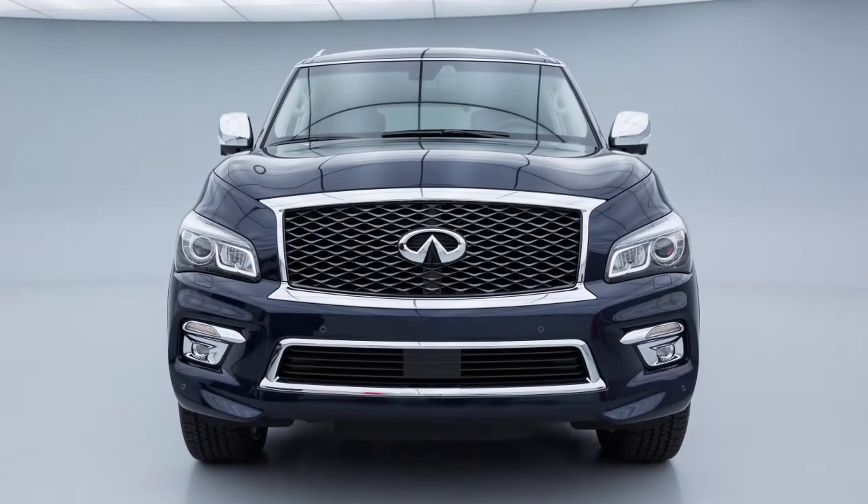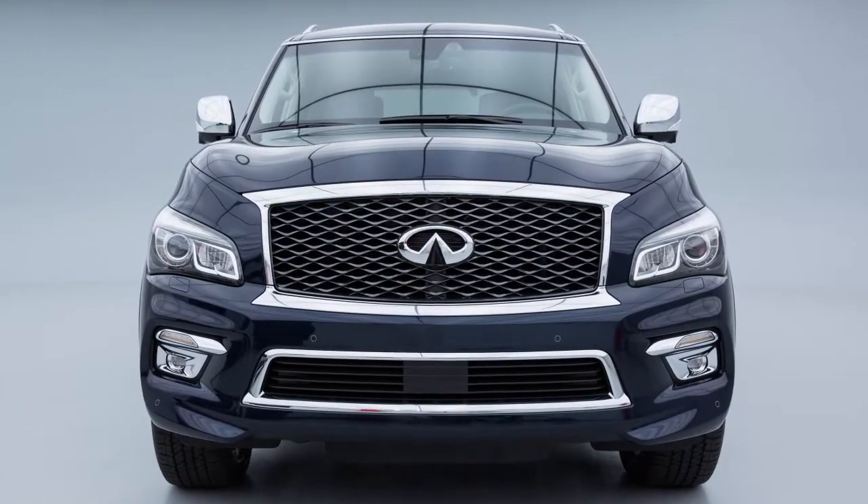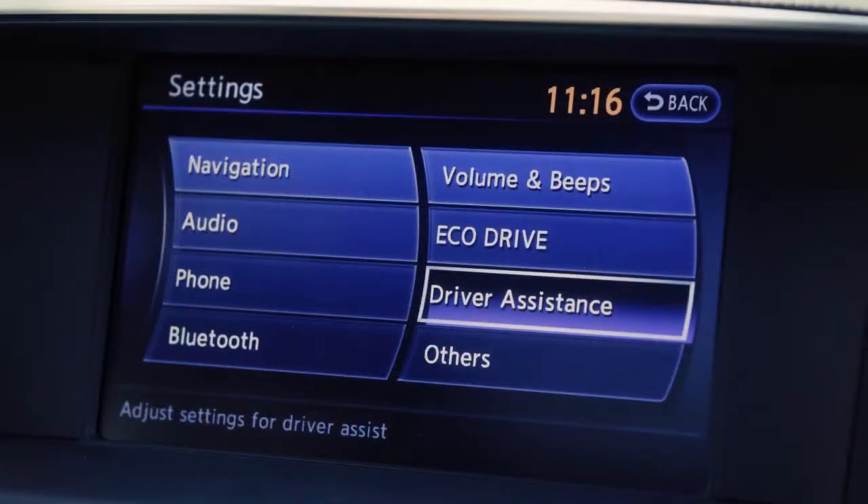The FCW system functions when your vehicle is driven at speeds of approximately 10 miles per hour and above. To enable or disable the FCW, press the setting button on the control panel.